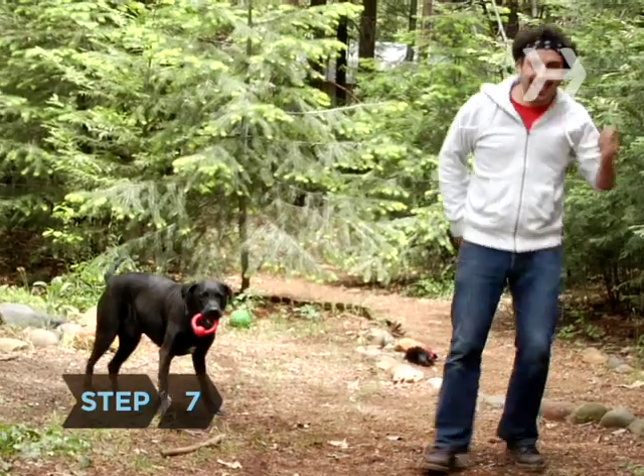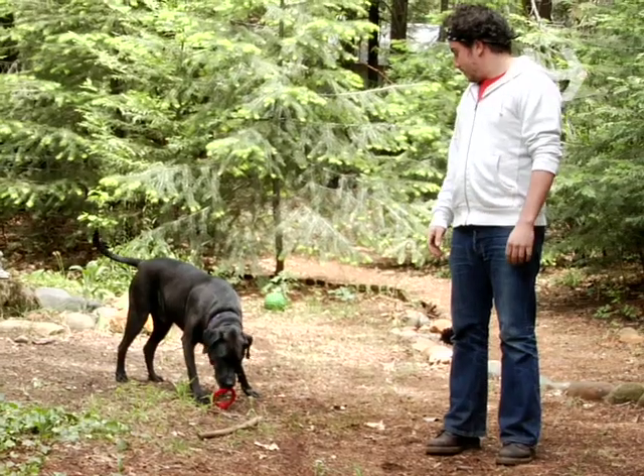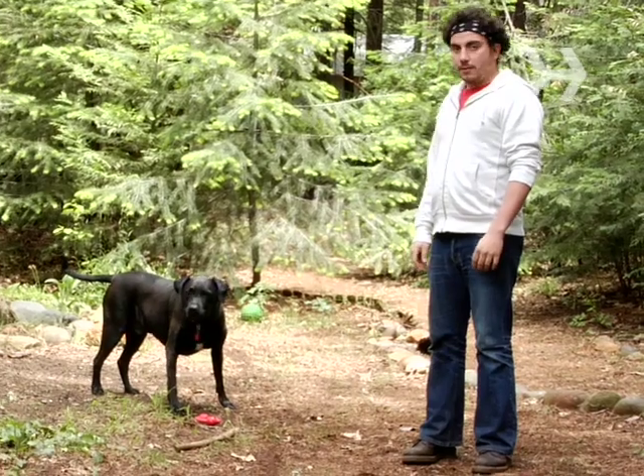Step 7. You can be exposed to poison ivy sap via your clothing or pets, so be careful with anything you know has been rolling around in the bushes.